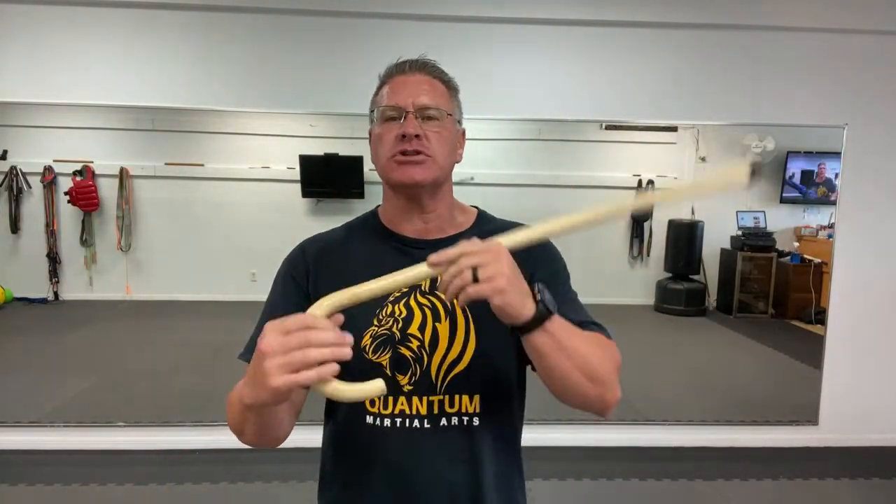Five beginner self-defense moves with your self-defense walking cane. The first thing you're going to do is warm up with a spin. This is not going to be one of the self-defense moves, but I do want you to incorporate this into your training.